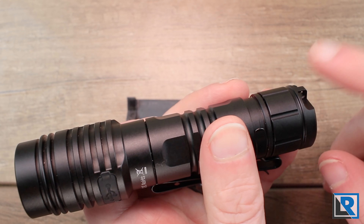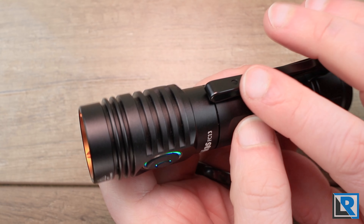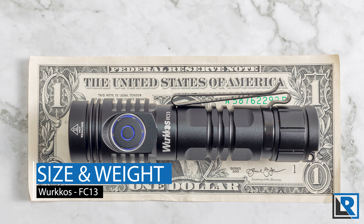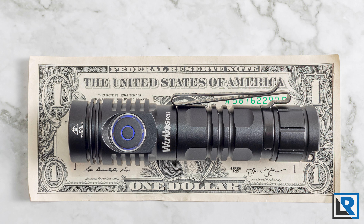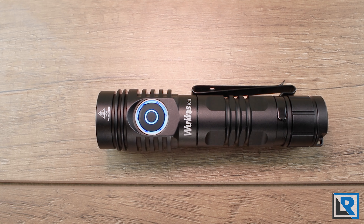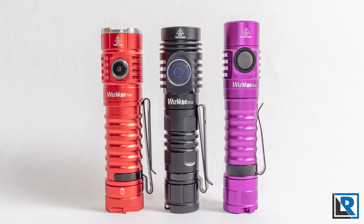The lanyard attaches primarily at the tail cap, though you could also attach it at the hole in the clip. For size and weight: I measured the light at 114 millimeters, minimum body diameter at 22 millimeters, and maximum head diameter at 27 millimeters. Weight with clip and battery came in at 121.9 grams, or 4.3 ounces.